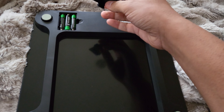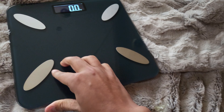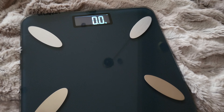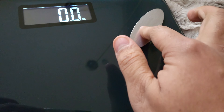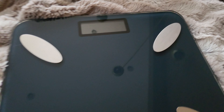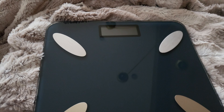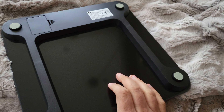The batteries have been installed. I'm closing the battery compartment and turning it around — it's already up and running with a digital display. If I put some pressure on it, it obviously works, though it stops when it's not detecting any specific activity.